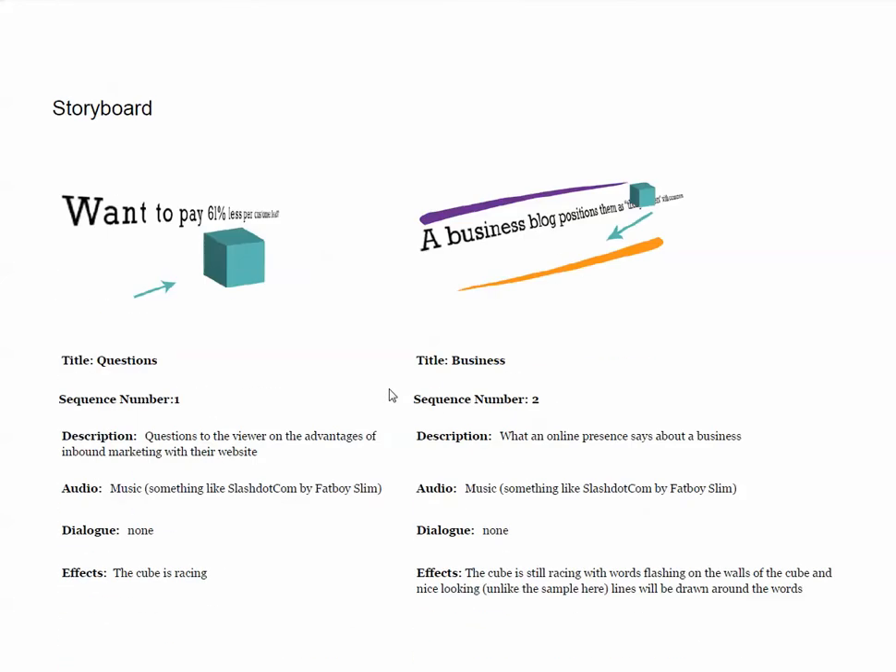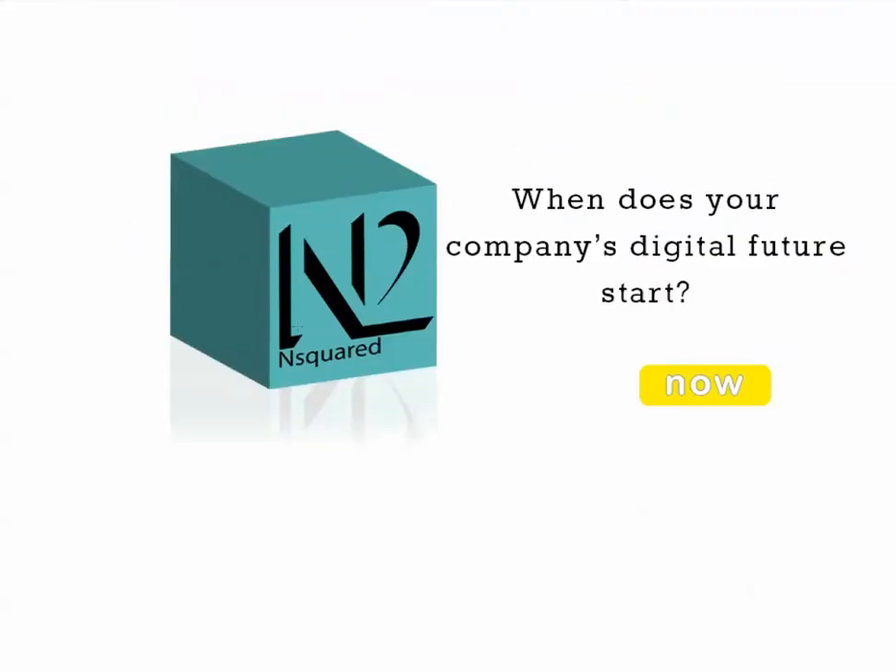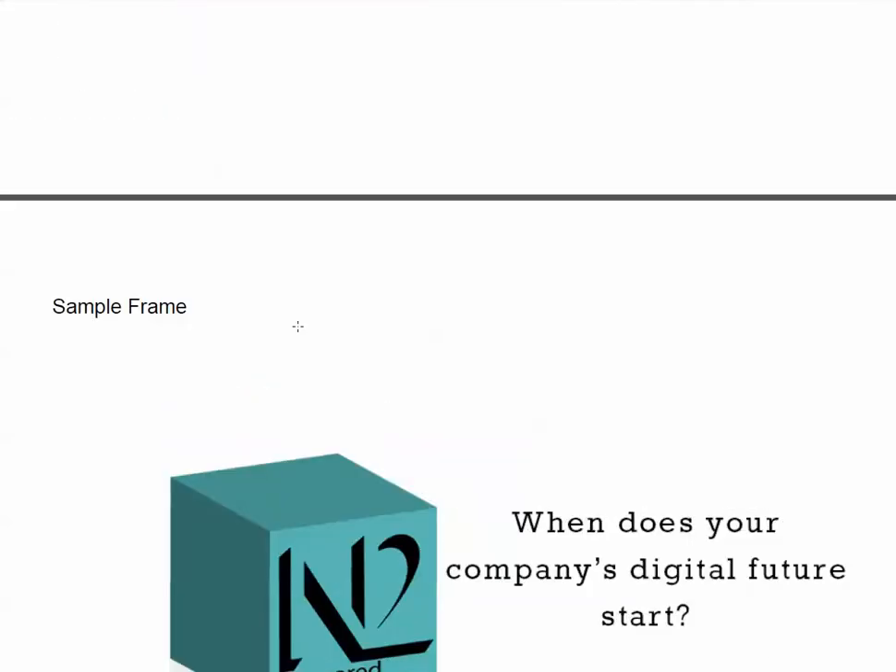The storyboard is there, it looks cool, it's well developed. Yeah, it works good, I'm all good for that. And that's your sample frame — good job.